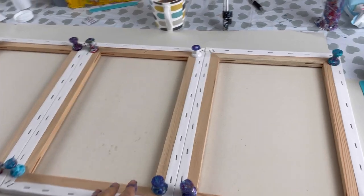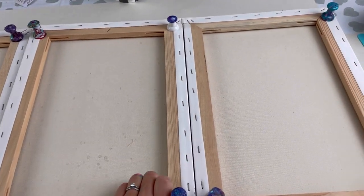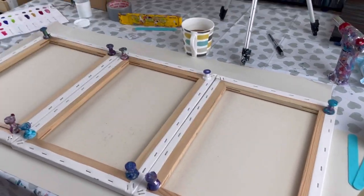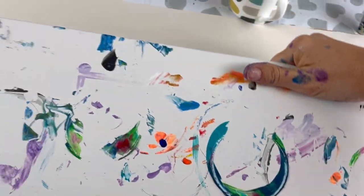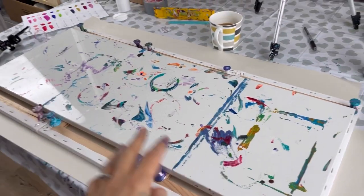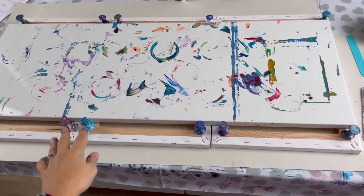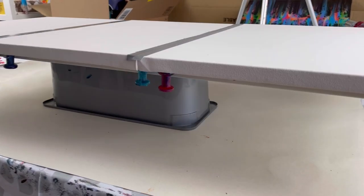I've prepared three 29 by 42 centimetre canvases. I've put them all face down and hammered in large push pins into all four corners of each. I have a really heavy piece of board — I think it's a cupboard door from when we had our kitchen fitted. I've put the push pins in either side of the board so that when I'm tilting, I'm holding the board and the canvases shouldn't slide around because the push pins are securing them into position.